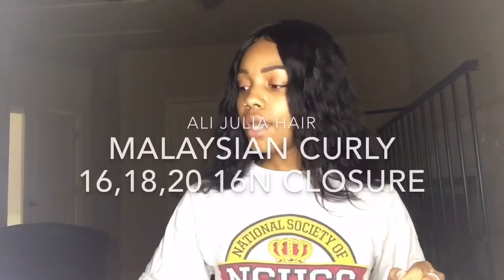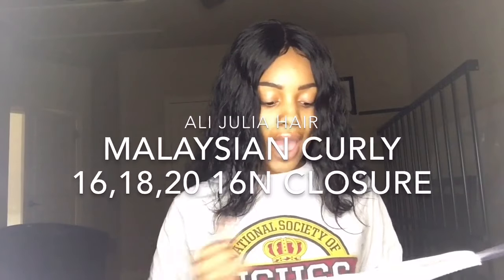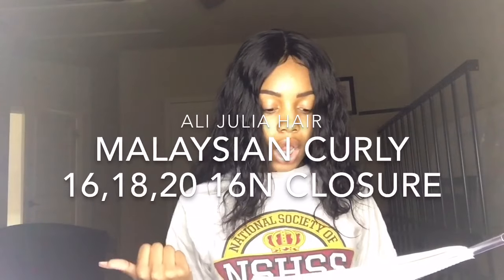Back at it again with another review — another unboxing video. Today, our company is going to be Allie Julia Hair. This is their curly hair. I have 16, 18, and 20 inch bundles, and a 16 inch closure.